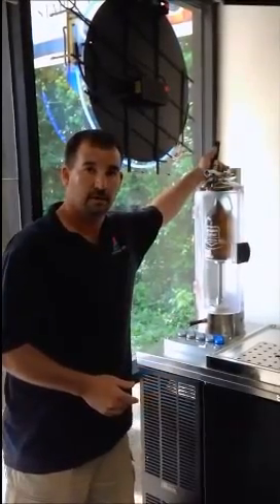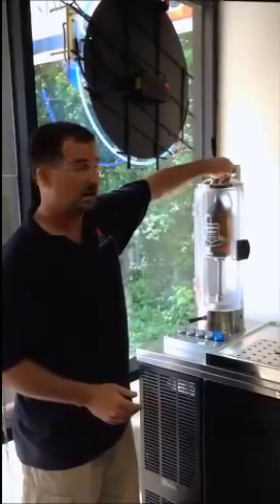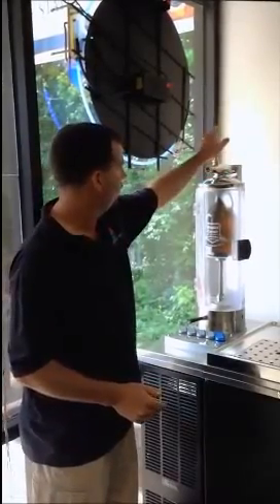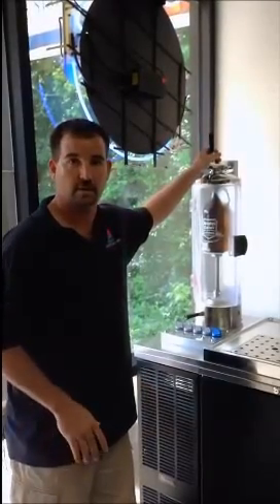We're going to do it a second time — you're filling it back up, then we're going to purge it again. I like to do it three times. The third time, we're going to push it. Right now it's full of nothing but CO2. The oxygen is gone.